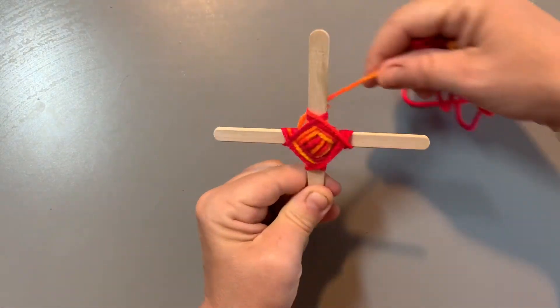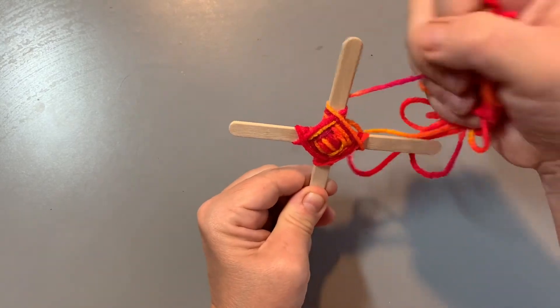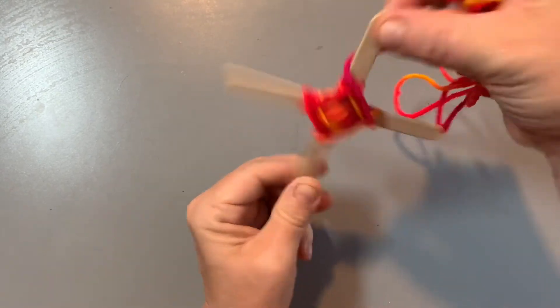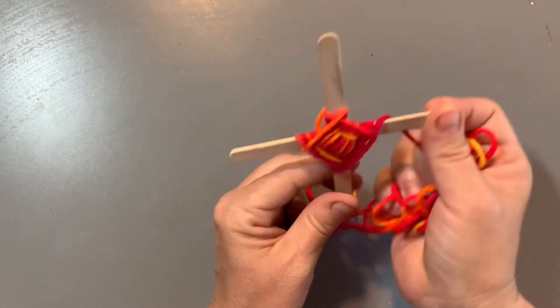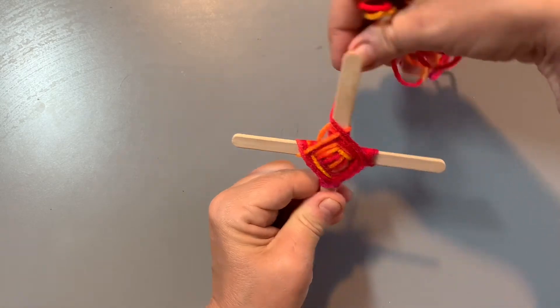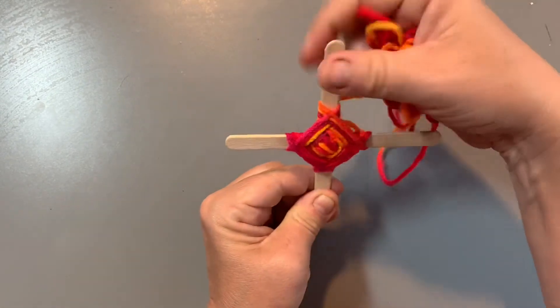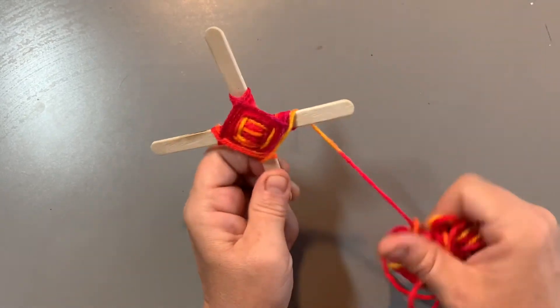Over two, under one, grab it, turn it. Keep going like that — over two, under one, grab it, turn it. You're going to keep weaving until you start seeing your Sikuli take shape, and really all the way to the end.